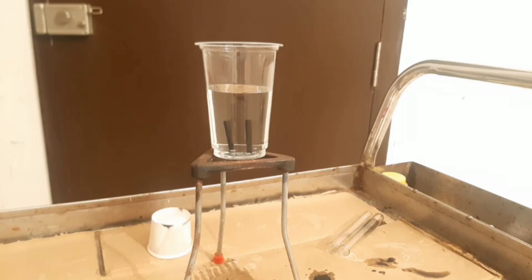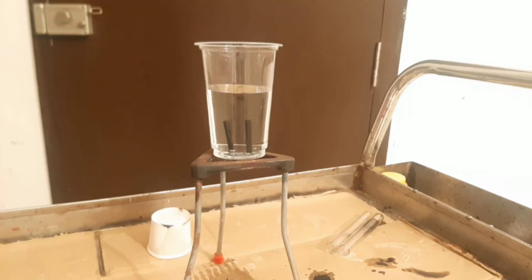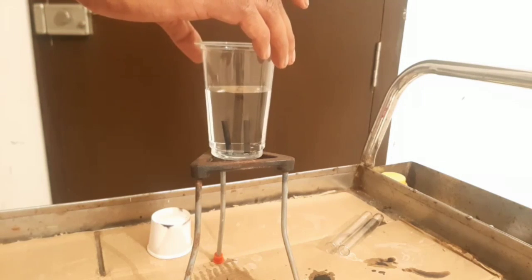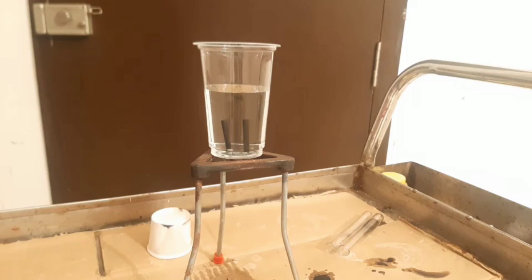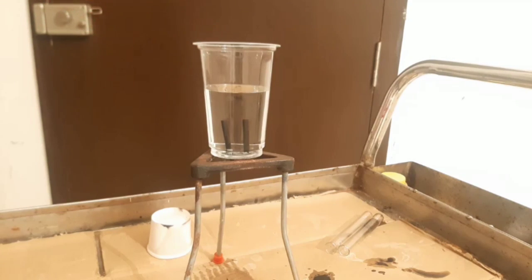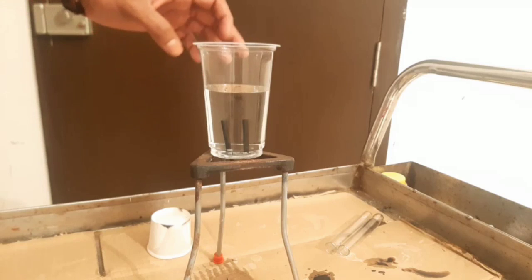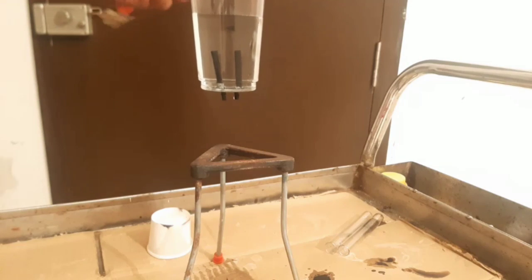This is activity 1.7. The apparatus required is something called an electrolytic cell. It consists of a glass container in which I have taken water that is made acidified — that means a few drops of acid have been added into it — because I want to pass current through it, and pure water does not conduct electricity. So that's the acidified water.